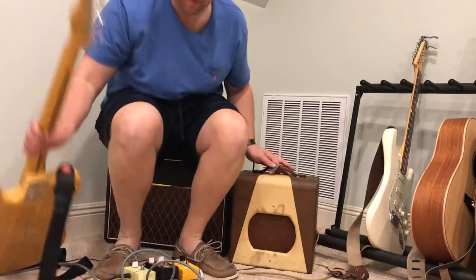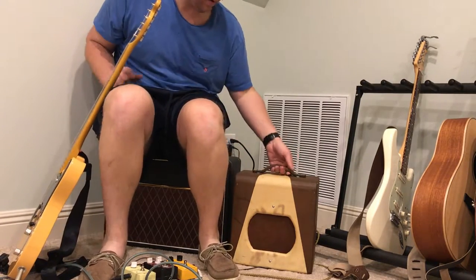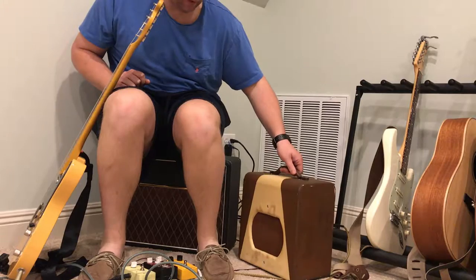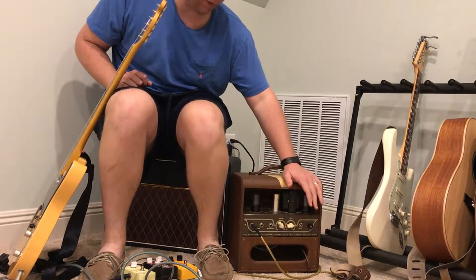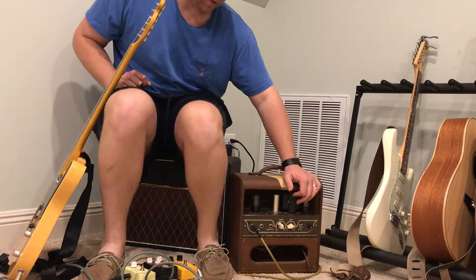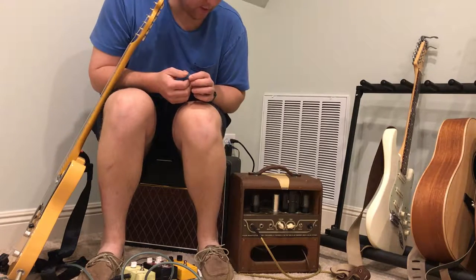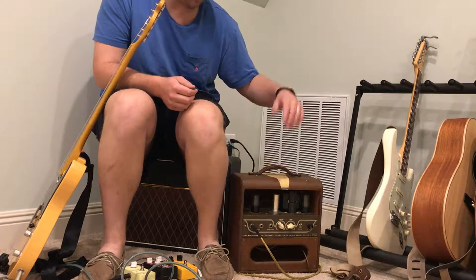Recording a quick demo of this 1964 Supro Spectator. It's in really good condition — there's some cosmetic stuff, a few stains on the front, but the control panel and everything inside is super clean. I don't know if anybody ever played it. When I found it, it had the original price tag on it. I took it to the amp guy; he went through the whole thing and said nothing needed to be replaced. He checked the caps and everything, just cleaned the input jacks and the controls, and it sounds great.